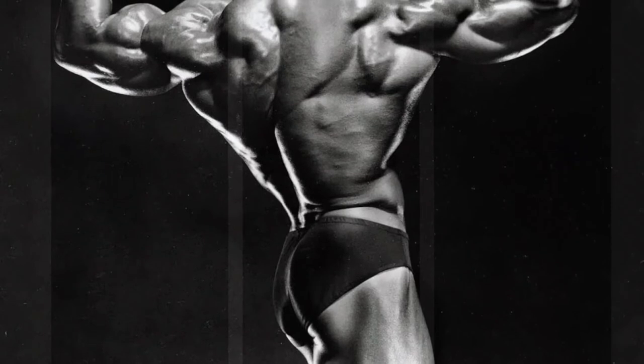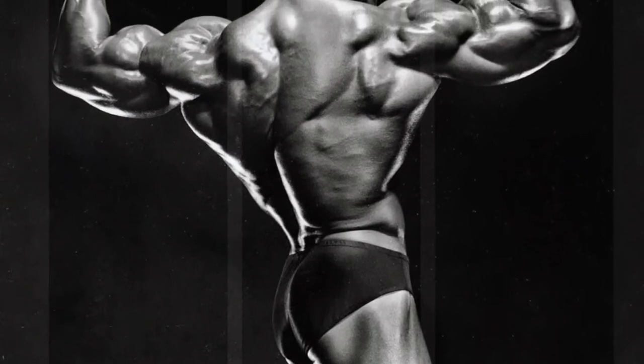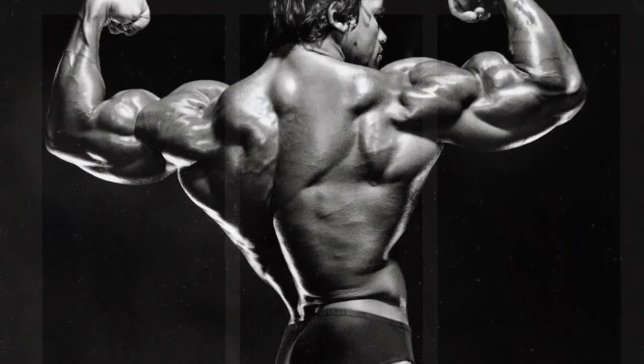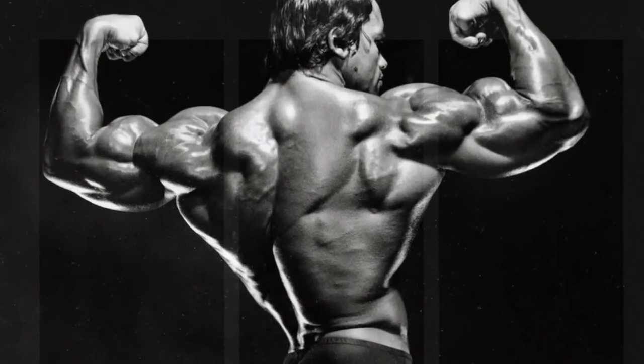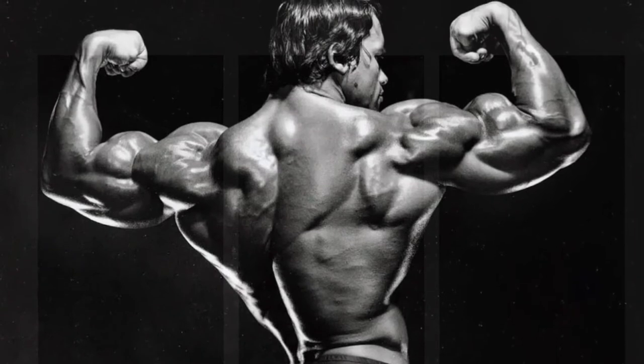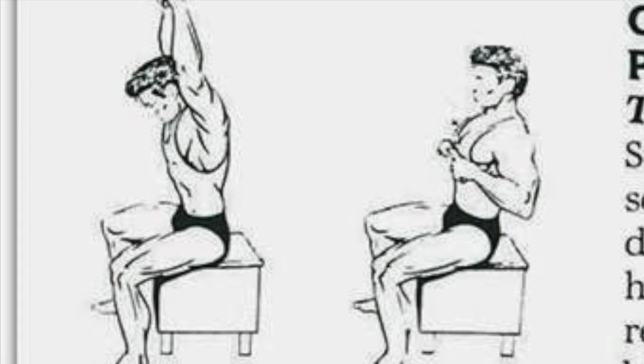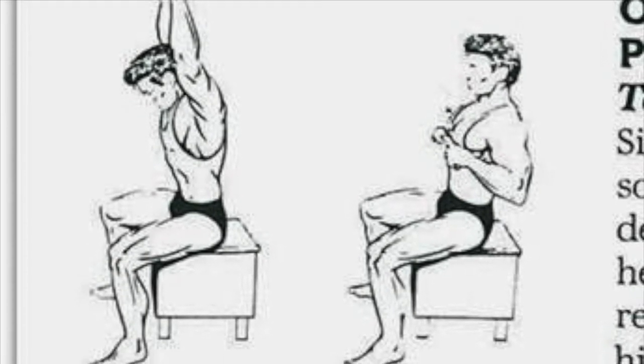Grab a shoulder-width or so grip on it. We're going to use what's also known as a false grip, with no thumbs around the bar — they go over the bar, like hooks over the lat bar. The reason for that is we want to lessen the forearm activation and really focus on the back.